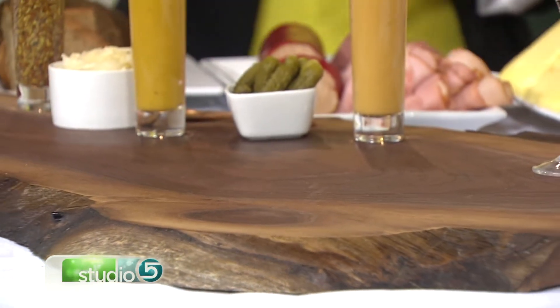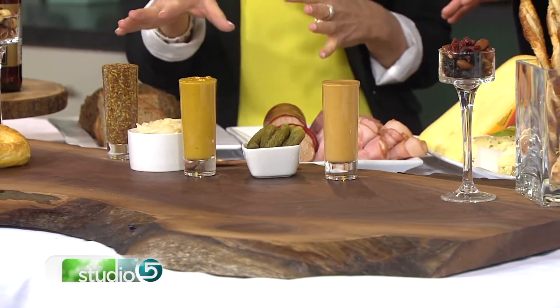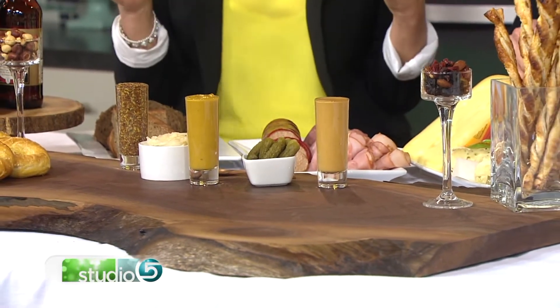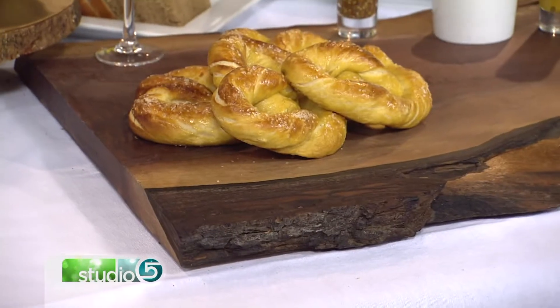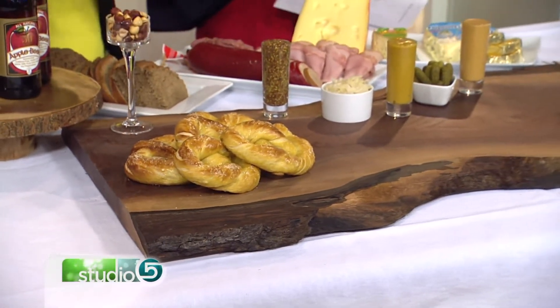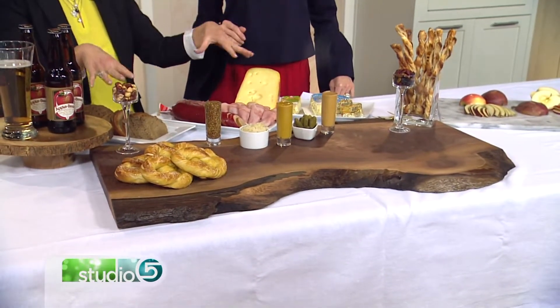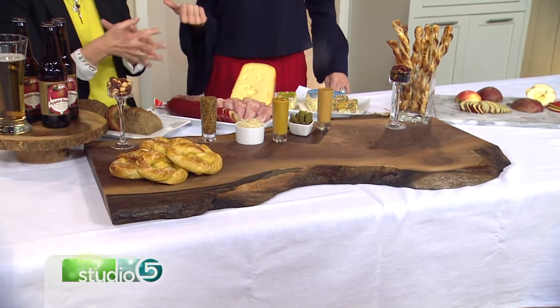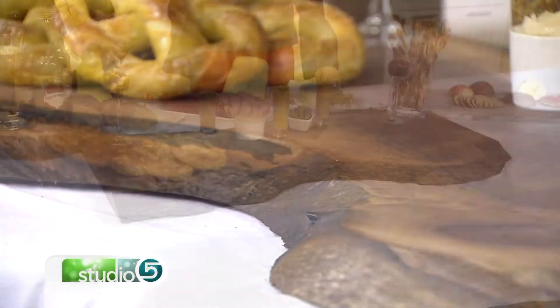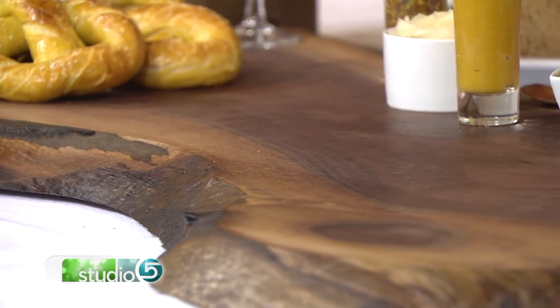I went to McBeath Hardwood, which is down on Third West and about 17th South. They do all kinds of gorgeous, exotic woods. I said I'm looking for something that could be like a sideboard for your house — something you could put on the coffee table or dining table when serving this kind of food. Natural wood is so big right now with interior design, and we see it everywhere.